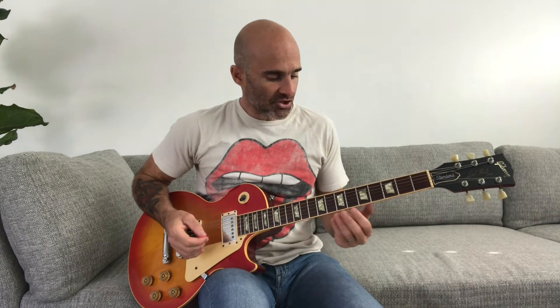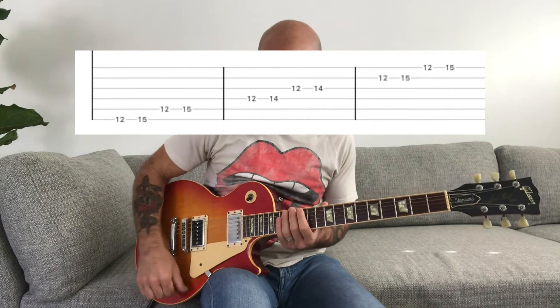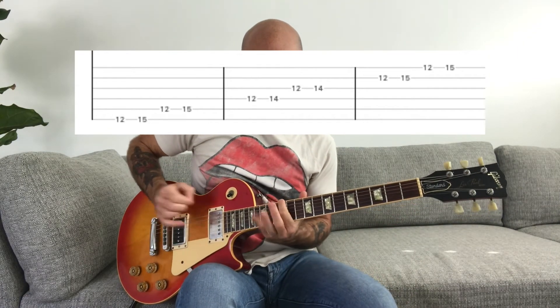Another thing you can do to play faster is use alternate picking and get really good at that. It's not necessarily my specialty, but I have practiced it enough for some of the things I wanted to do on guitar. There are some players who can play with alternate picking really fast. You can do that minor pentatonic scale again with alternate picking — go up, go down — and just keep practicing faster and faster until you develop some good speed.